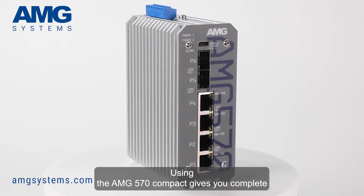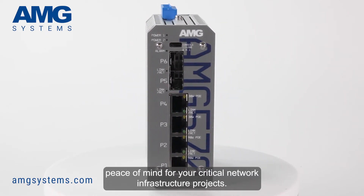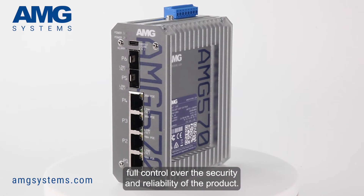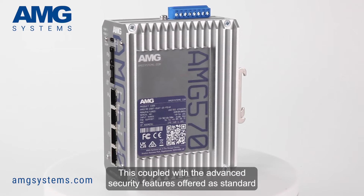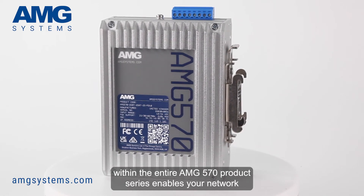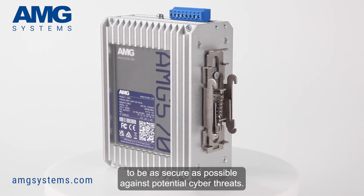Using the AMG 570 Compact gives you complete peace of mind for your critical network infrastructure projects. UK designed and manufactured ensures that AMG can maintain full control over the security and reliability of the product. This, coupled with the advanced security features offered as standard within the entire AMG 570 product series, enables your networks to be as secure as possible against potential cyber threats.